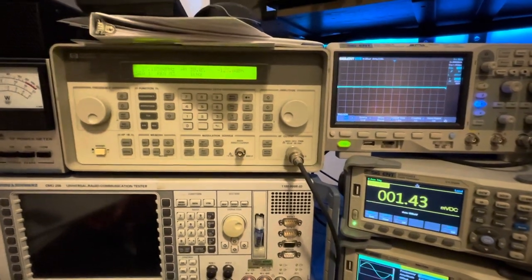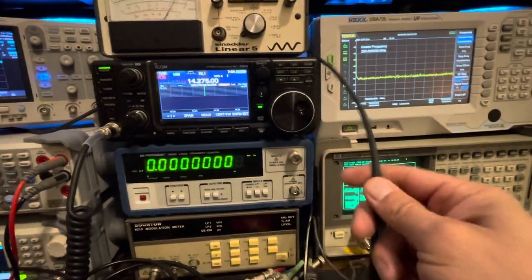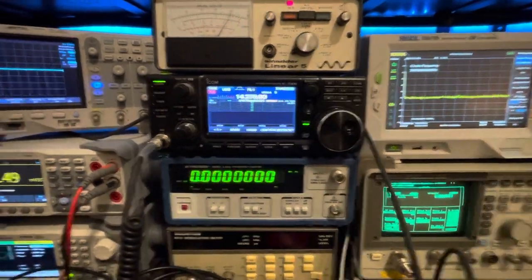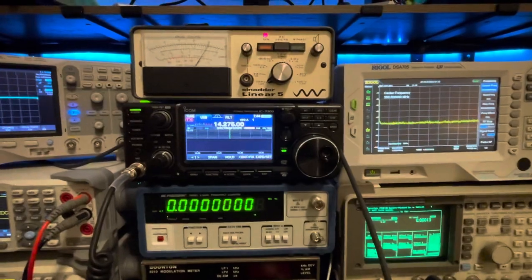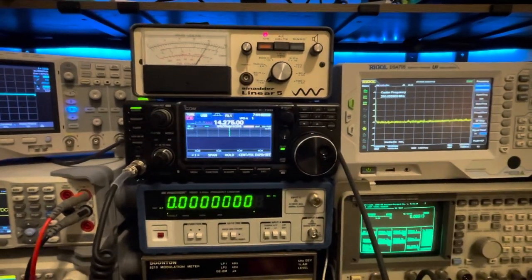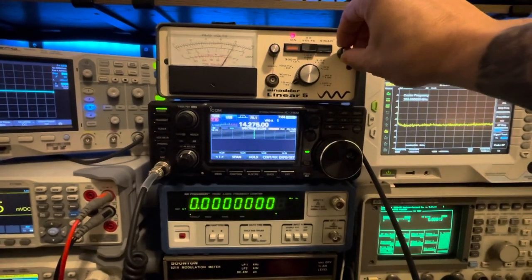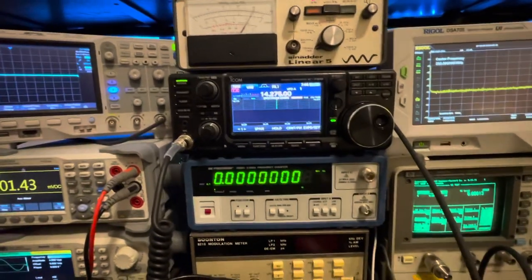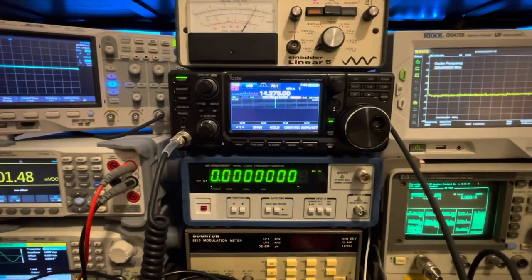We're going to use this HP 8647A RF signal generator. It has a GPS disciplined oscillator input on the back and is dead-on frequency. We have a coax hooked directly to the back of the Icom and connected to the 8647A, and our speaker output is hooked to our SINAD meter.